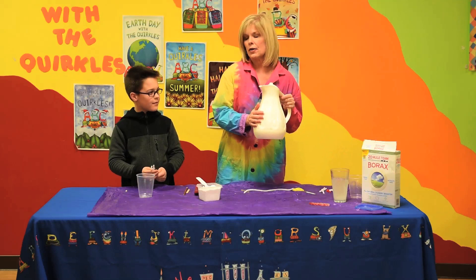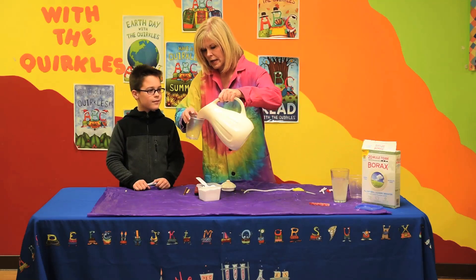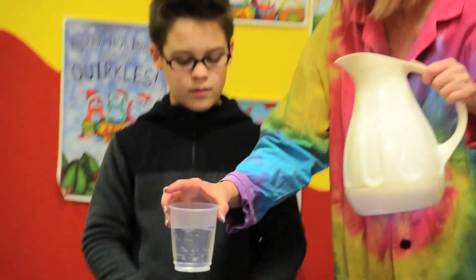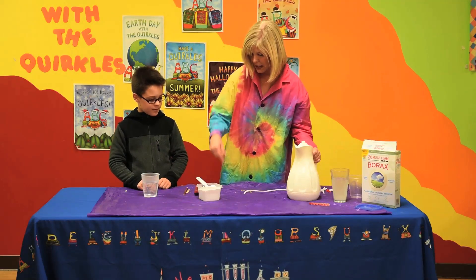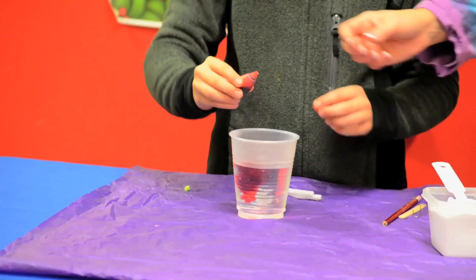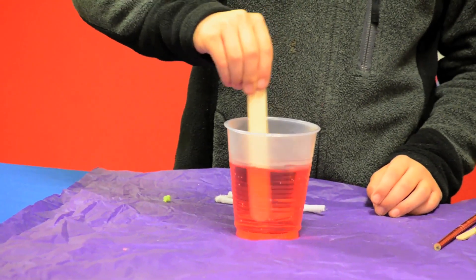We're first going to start with very very hot water — boiling water — that's in my pot here. And Harrison, I'm just going to pour some in your cup, and we know with hot water we have to be very careful, right? But it does need to be very very hot so our borax will crystallize. Now just to make it colorful and fun, Harrison, would you like to just drop a couple of drops of food coloring in there and we can make colored crystals? Now if you choose not to do this and you don't want to do the food coloring, that's perfectly fine too. You can take one of your stirring sticks and just stir that. Wait, look how quickly it turns red.